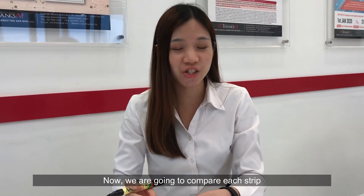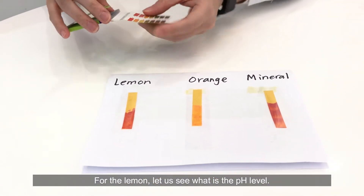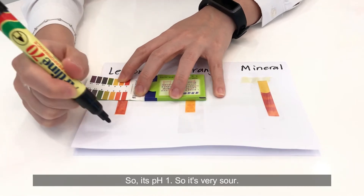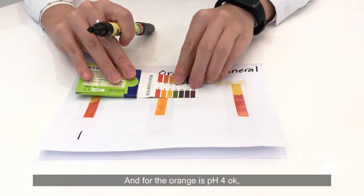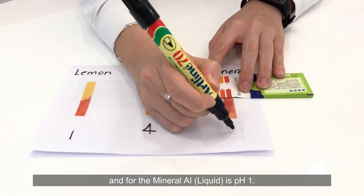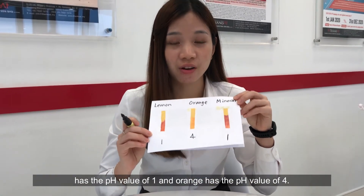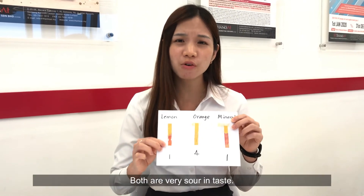Now we are going to compare all three against the pH indicator. For the lemon, the pH level is pH 1 — very sour. For the orange, it's pH 4. And for the mineral eye liquid, it is pH 1. So we can conclude that the lemon and mineral eye liquid both have a pH value of 1, while orange has a pH value of 4. Our perfect mineral eye liquid has the same pH value as the lemon.